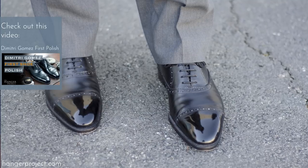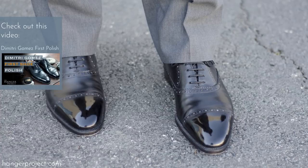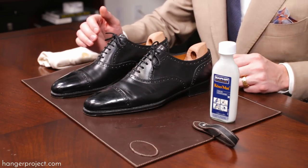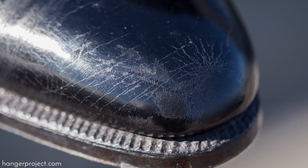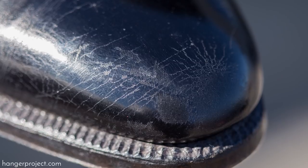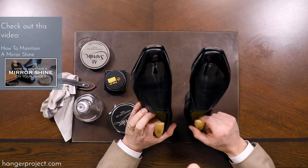In the first polish video on these Demetri Gomez shoes, you'll remember that I produced a beautiful mirror shine on the toe and heel. But you can see that over several weeks — actually probably even several months of wear — it is beyond the point of recoverability. Specifically, you can see extensive cracking along the side, and even more so than the cracking are just total areas where those hard waxes have been completely worn off the shoe itself. At this point there's little you can do to maintain or recover this mirror shine.